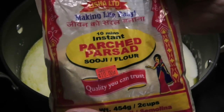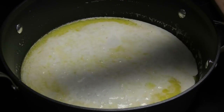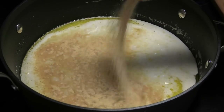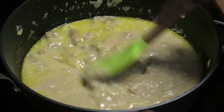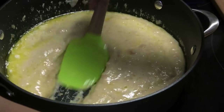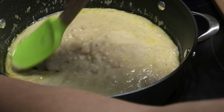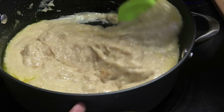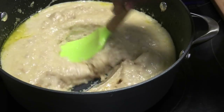Next, sprinkle in the packaged Prasad flour. This seems to me like a combination of suji and flour — that's the texture it gave when the Prasad was finished. You want to cook this and press down so it doesn't create any lumps, because you want a nice smooth Prasad.